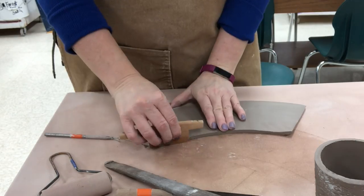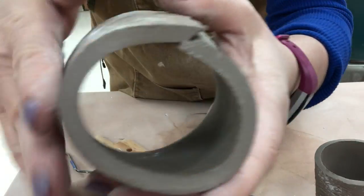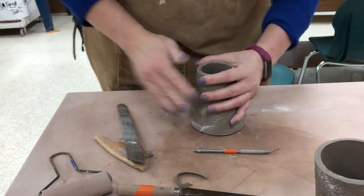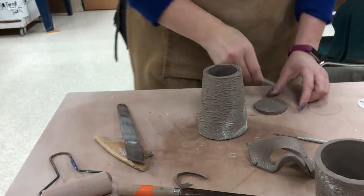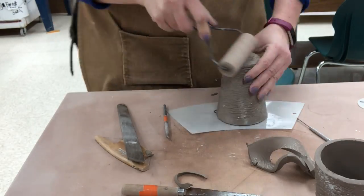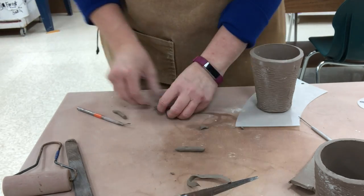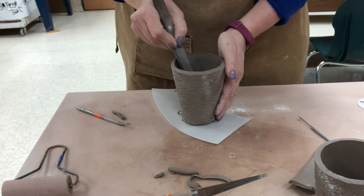Now I'm going to do the second one sped up — beveling the ends, scoring and slipping, putting together those bevels, and blending the interior seam on both top and bottom. Then scoring and slipping, attaching the slipped and scored base, rolling that edge a little bit with the roller, rolling a little coil, scoring and slipping, placing it on the inside, and blending it well.